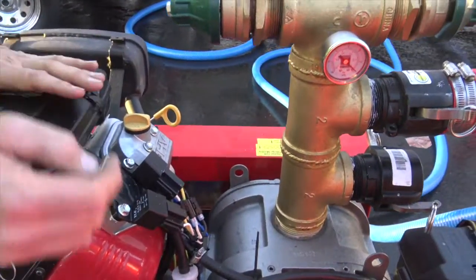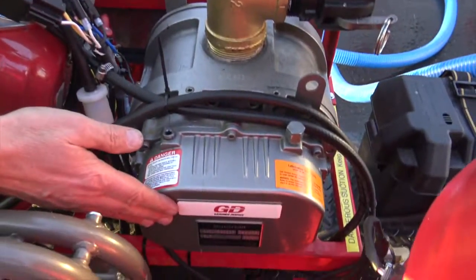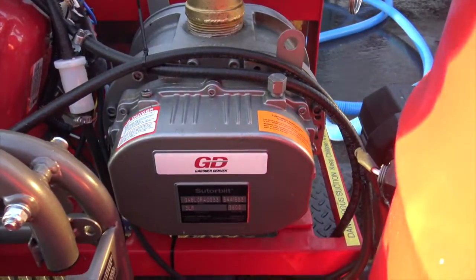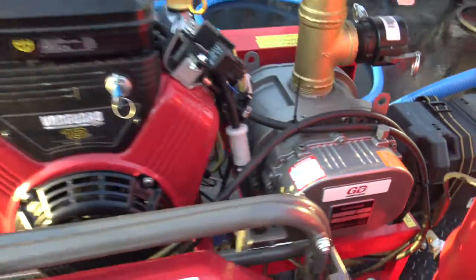Belt-driven Gardner Denver — that's a Sutorbuilt, a brand of Gardner Denver — the 3LR. What a pump. Let's come on around here and I'll show some more features.